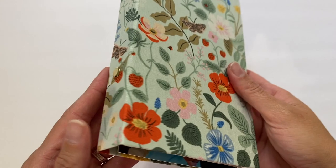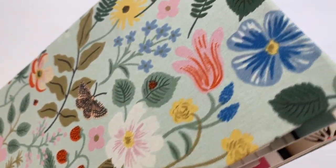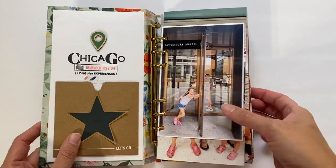Here's the completed album — I love how it turned out. I love that fabric so much. It's really nice and sturdy, and it's the perfect size that holds these stories.